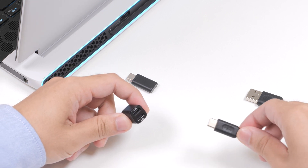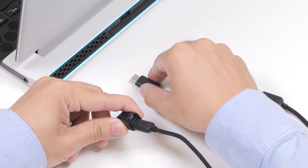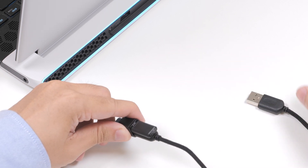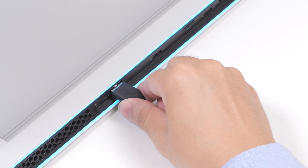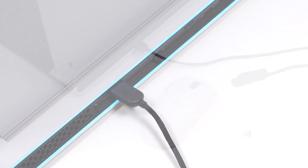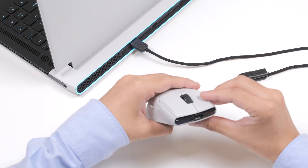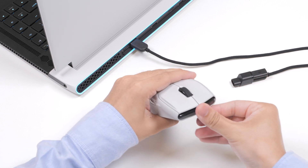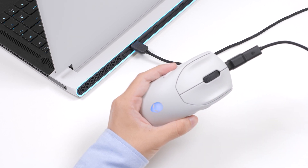To connect and charge the mouse using the wireless mode, connect the USB-C end of the USB charging cable to the bottom port of the dongle extender. Insert the USB wireless dongle to the top port of the dongle extender. Connect the other end of the USB charging cable to an available USB port on your computer. Connect the USB-C magnetic dongle for magnetic snap charging to the USB port on the mouse. Snap the magnetic end of the USB-C magnetic dongle to the magnetic port of the dongle extender.